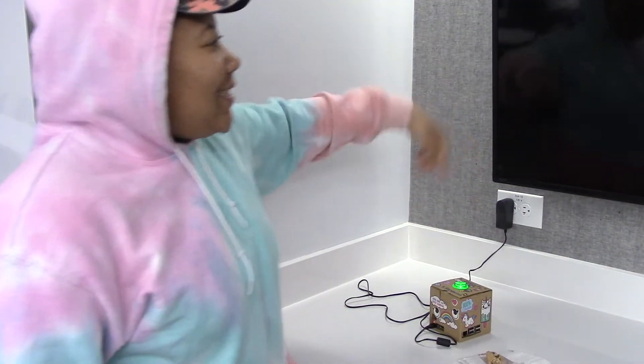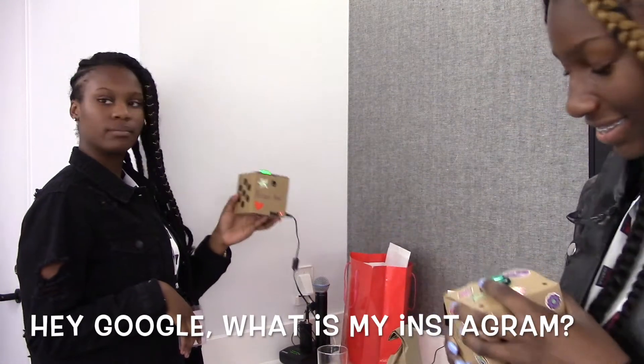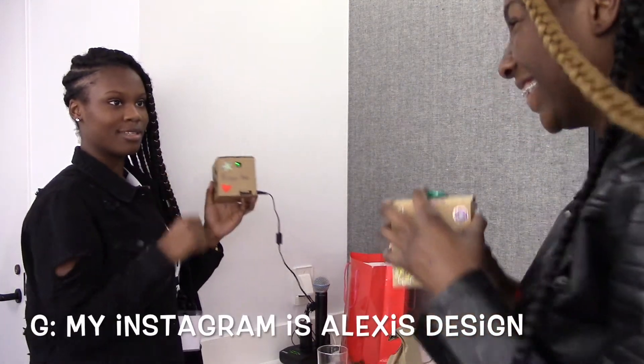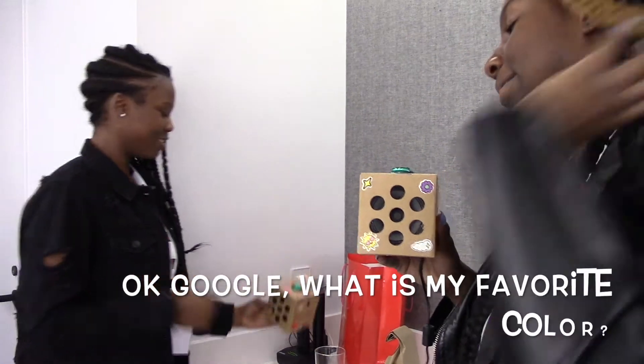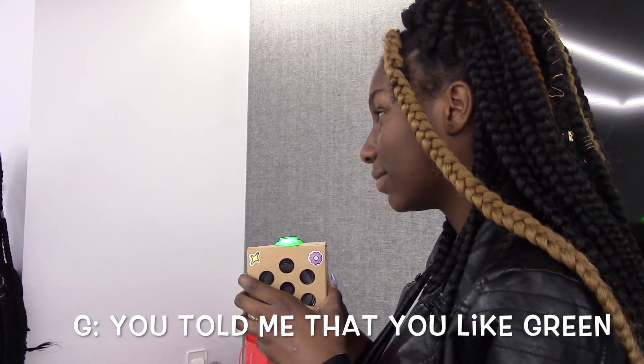This is my Google Assistant and we're here to show you what we can do. Okay Google, what is my Instagram? You told me my Instagram is alexisbonon. Okay Google, what's my favorite color? You told me that you like green.